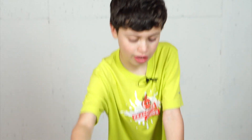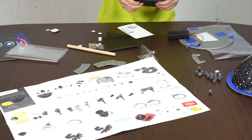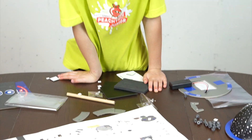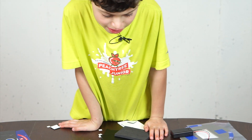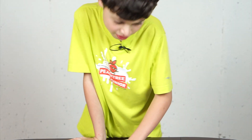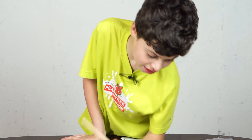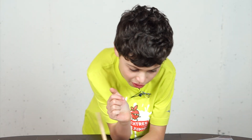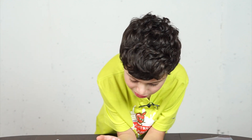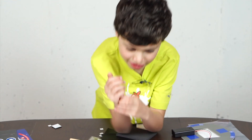Now we've done all of this and we're on to building the stand. You will need the stand piece, a battery pack, two batteries, a dowel, an LED, two sticky foam donuts, and small double-stick foam squares. Okay, so let's get started.